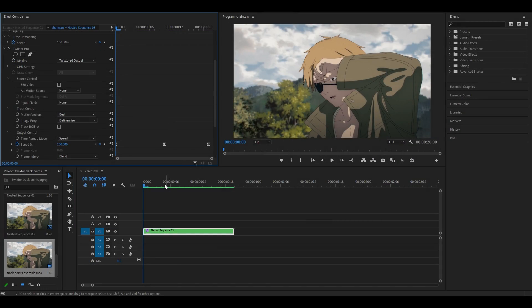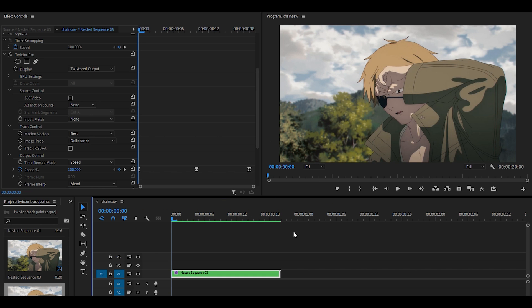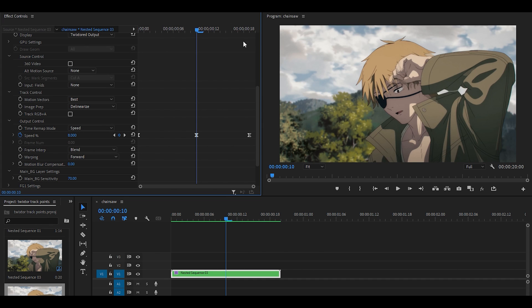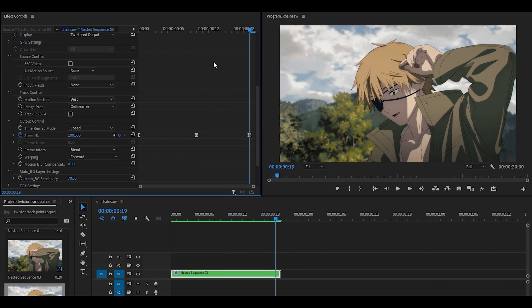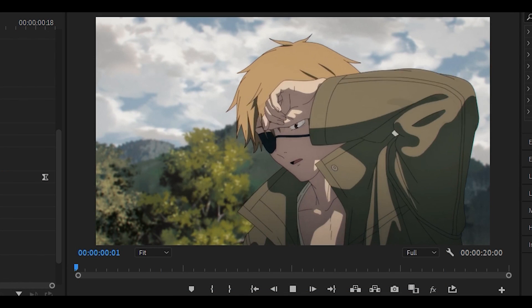First things first, you want to have a Twixtored clip — I've already made a tutorial on how to Twixtor and as you can see I have my clip right here. So at 100 at the beginning, in the center it's around 8, then it goes back up all the way to 100, and of course it's been graphed as well — this is how it looks.